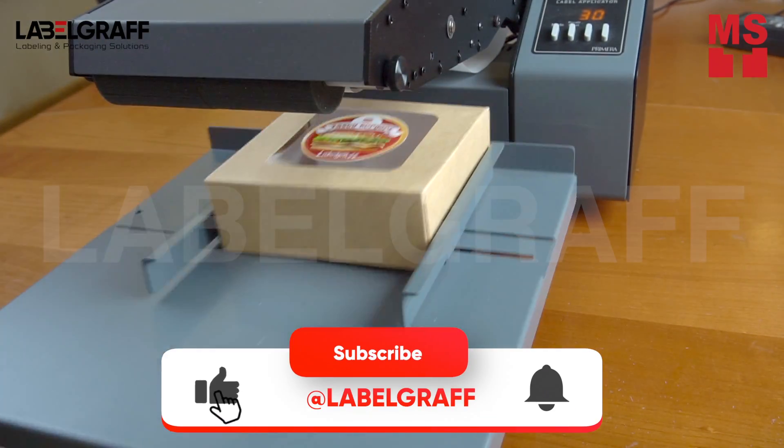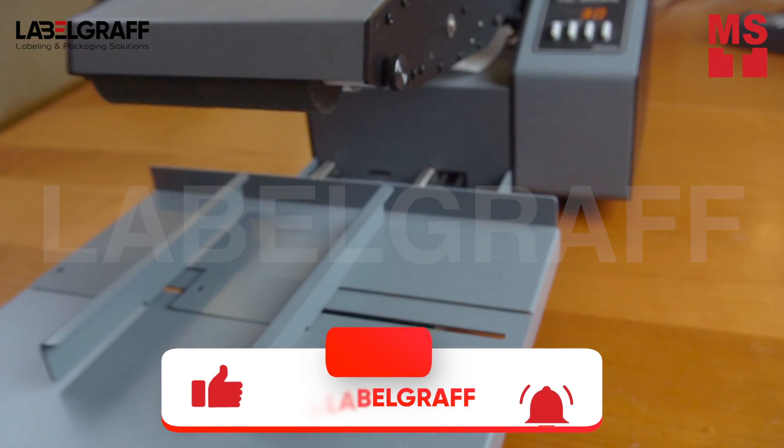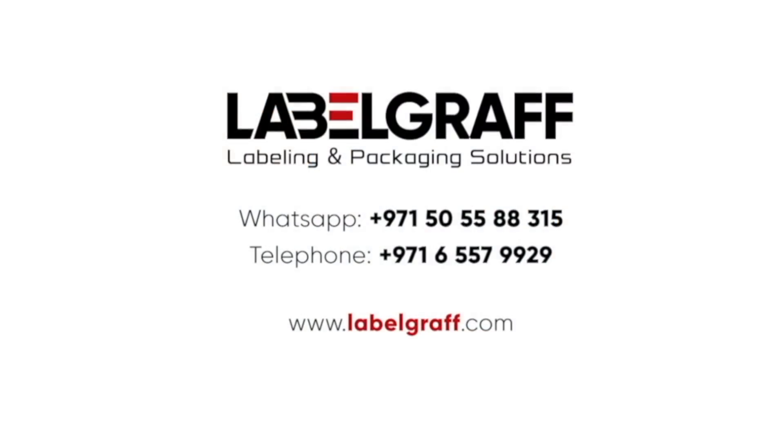Sweeten up your brand with custom bakery labels. Start in-house label printing today. To know more about full digital label printing and finishing solutions, visit our website at www.labelgraph.com.